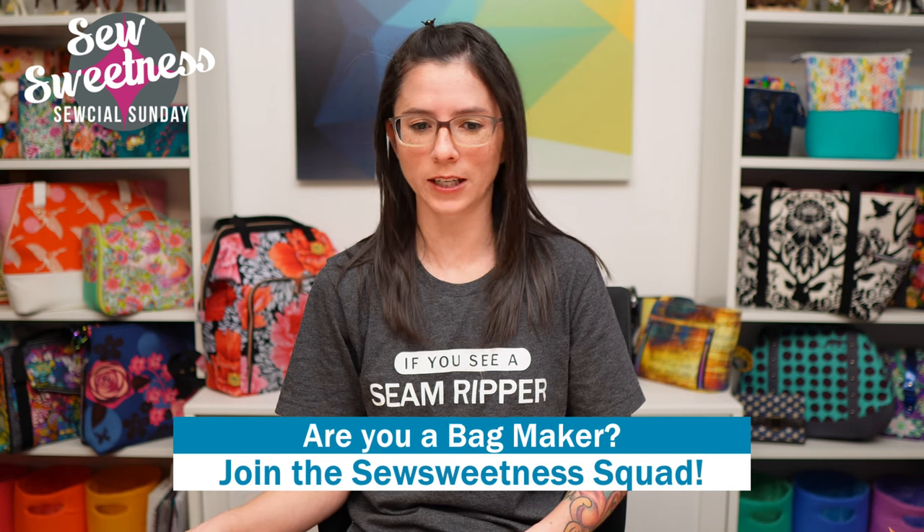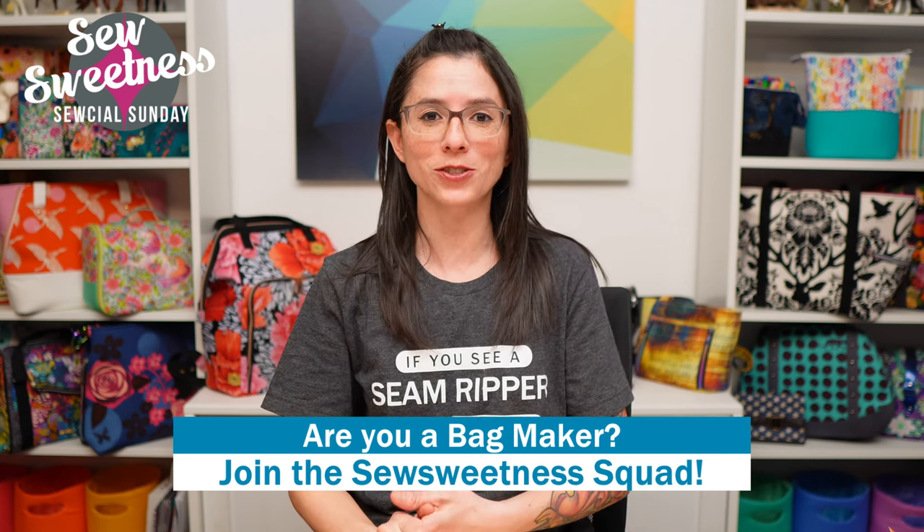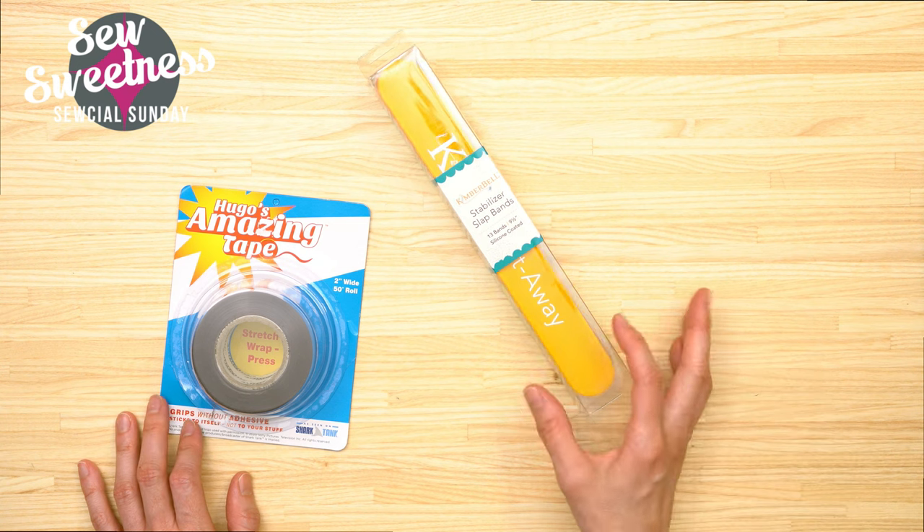Before we get to vinyl storage - we'd like to invite all the bag makers to stand proud! Let us know in the comments that you're part of the Sew Sweetness squad. Danny and I very much appreciate that you watch our show. Now, there was some discussion recently about different items you could use to keep your cork or vinyl on the roll, and I picked up two of the suggestions - one from Vanessa - and I'm going to share both of them with you.